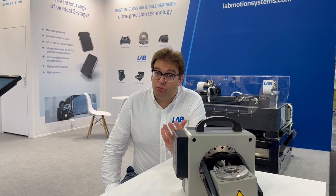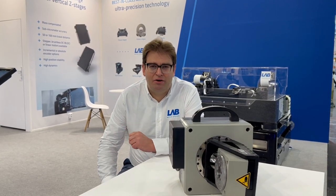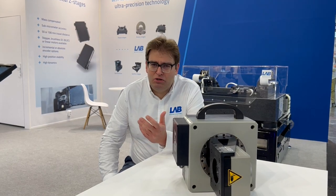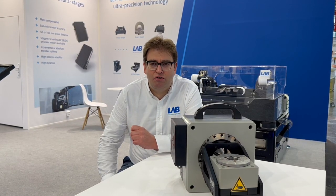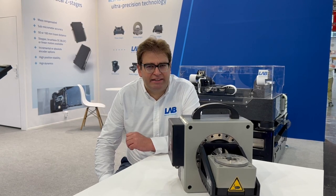You can also load one rotary stage with another rotary stage, and that's what you see here. We call it a gimbal and it can be used to calibrate or verify the calibration of consumer electronics, VR glasses, things like that.